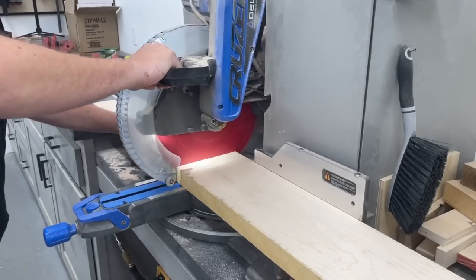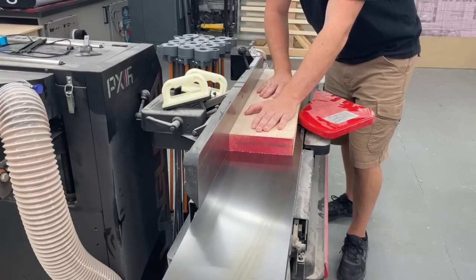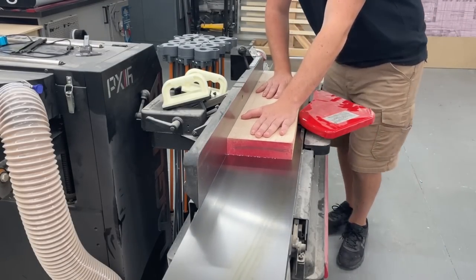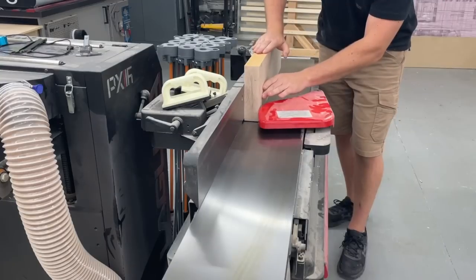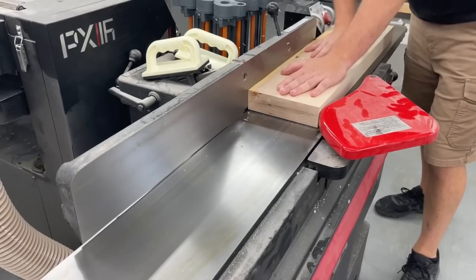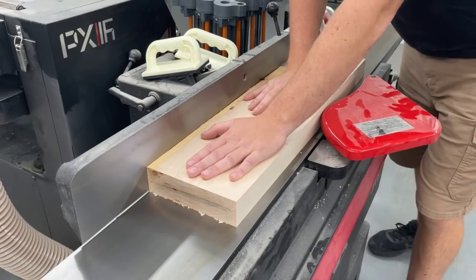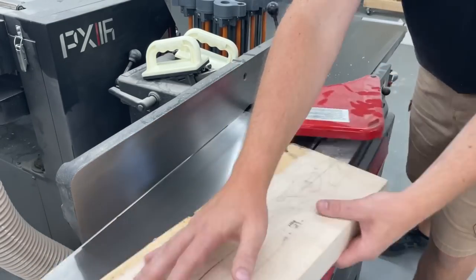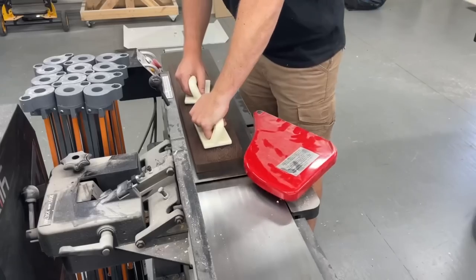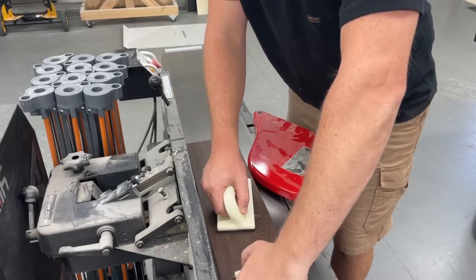I wanted to make two boards — one average size and one pretty big — and the main wood I'm using for both of them is hard maple. I'm using some scrap strips I had on hand, but for the most part I picked up a new eight-quarter board. I'm making edge grain boards, so by starting with the thicker two-inch material I'll need fewer strips to make up the overall width, and that's just the look I was wanting.